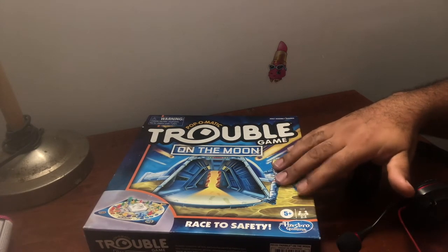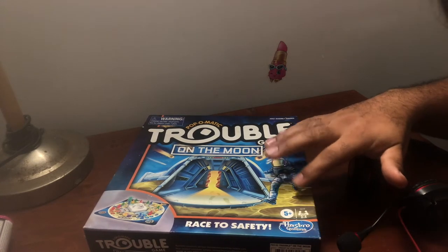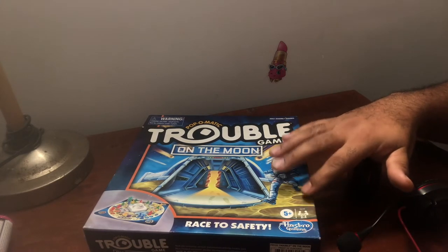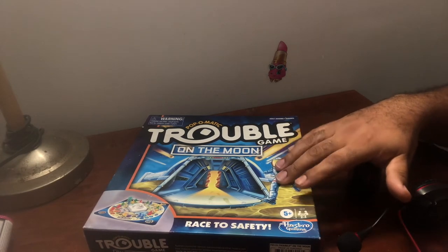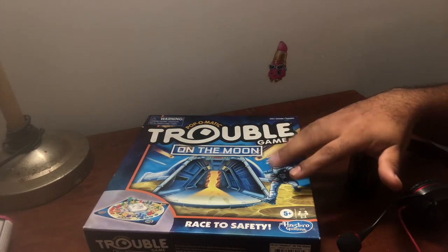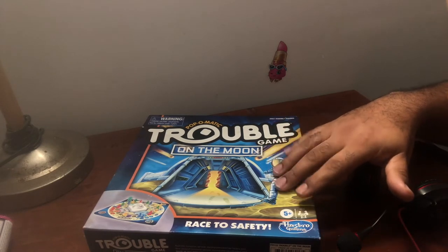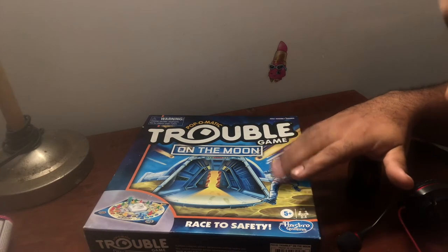Yeah, so today I'm going to make it quick, but I'm just going to be doing something different. I'm just going to be making sounds by playing this board game called Trouble. If you grew up around the 80s and 90s, we used to sit with our family at the table or in the living room and just play board games. And it used to be fun — very good interaction with your family and your friends.